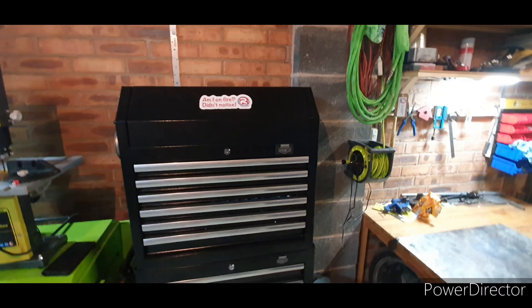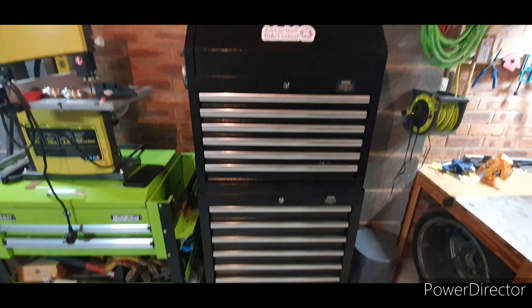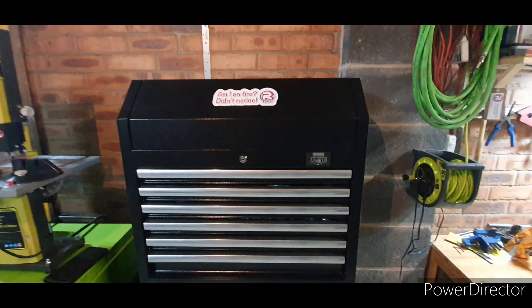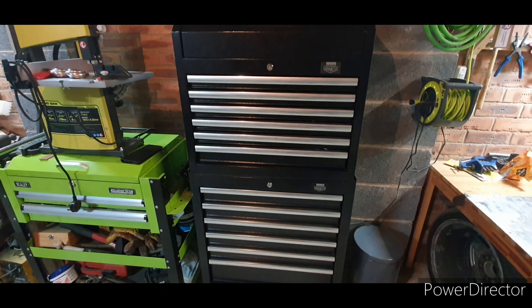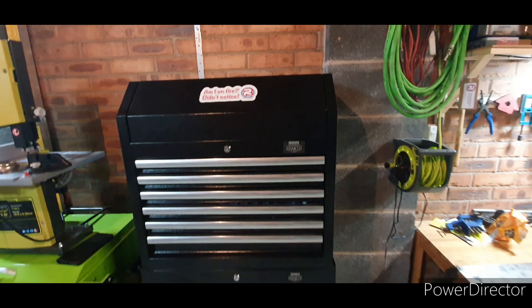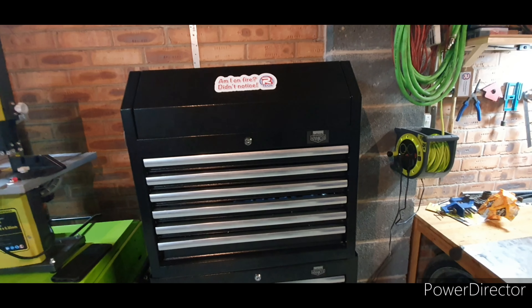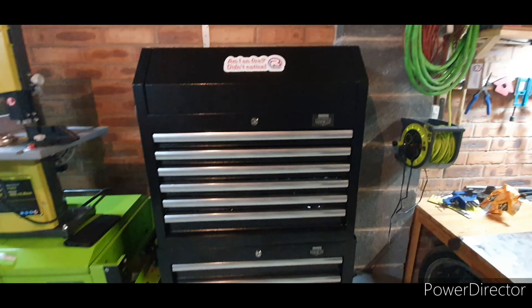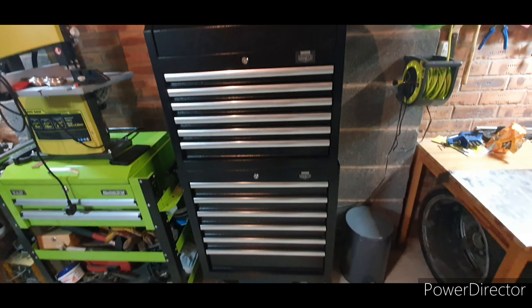It's fairly well built. I went for the advanced because of the slightly better quality — it's got soft close drawers. For the money, I don't think you could probably get one as good for what price range these are in. If you wanted to spend a couple hundred quid more, then obviously you'd be able to get something a bit better.